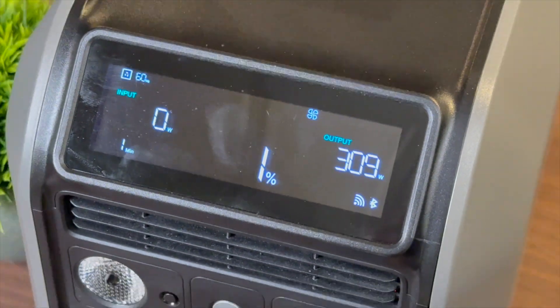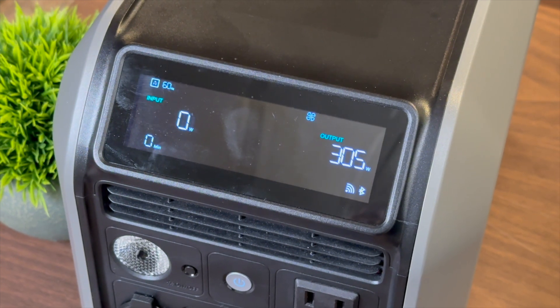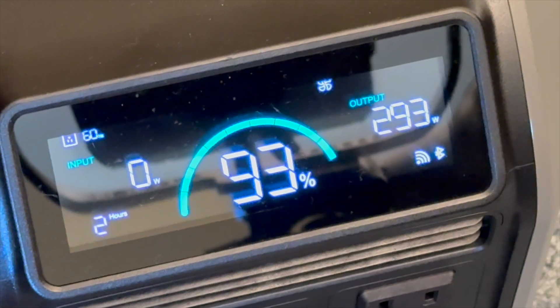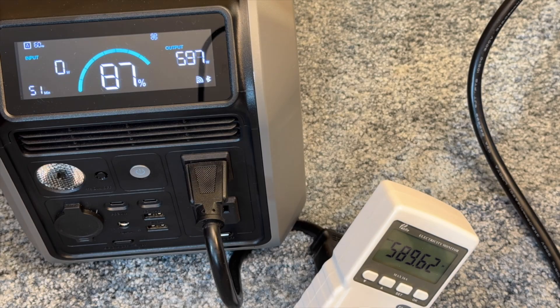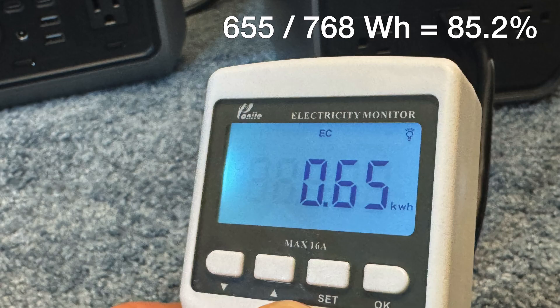For AC efficiency — measuring usable energy out of the AC ports — I tested at 50% of the continuous output rating, which is 300 watts for the 600L. The numbers came in consistently at 86.5% efficiency. Interestingly, at maximum drain of 600 watts from 100% down to zero, efficiency only dropped to 85.2%, which is better than I expected.